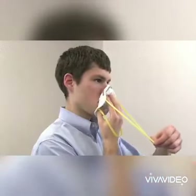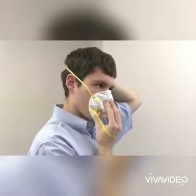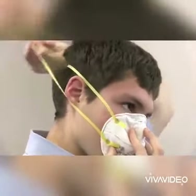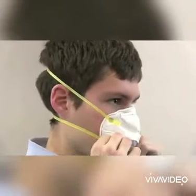While holding the respirator in place, stretch the top strap over your head and place it on the crown of your head above your ears. Continue to hold the respirator on your face and pull the bottom strap over your head and position it around your neck, below your ears.